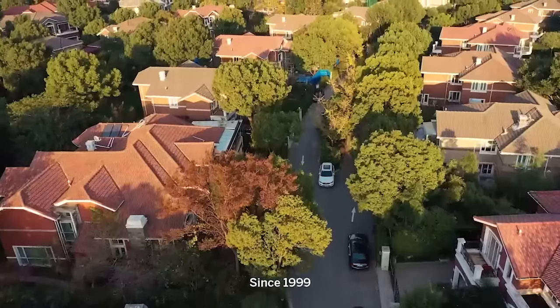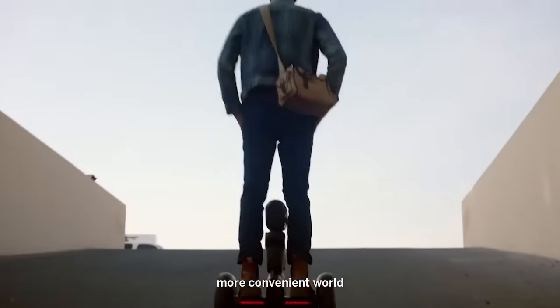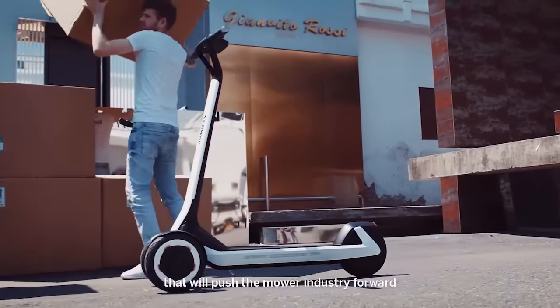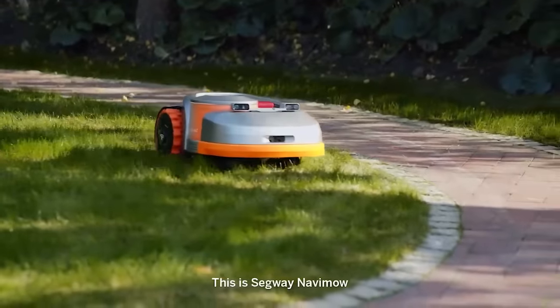Since 1999, Segway has been working hard to create a more intelligent, more convenient world. Now we're introducing a new product series that will push the mower industry forward. This is Segway Navamo.